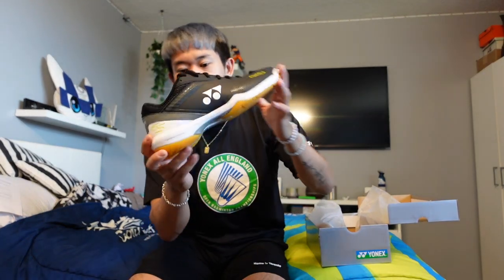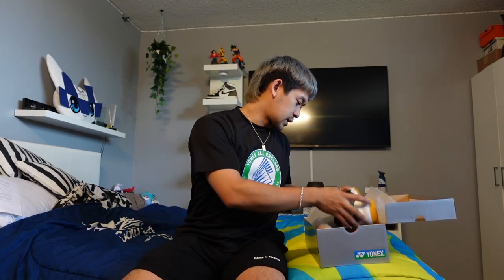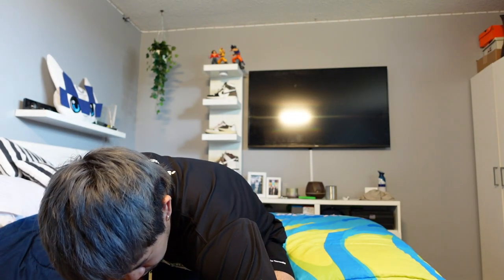Probably my favorite shoe right now — what is this — SHB 65 Z3, something like that. Yeah, the 65 Z3s in black — very sleek, love the black. I've been wearing these for a while now so nothing new there.